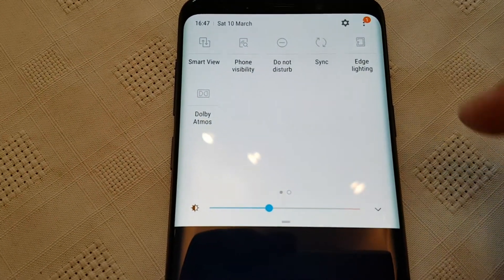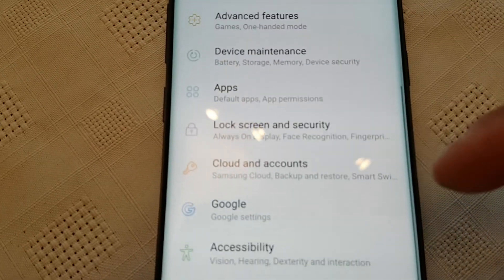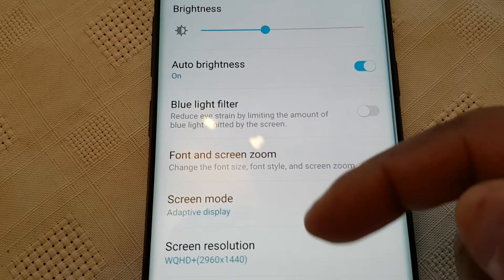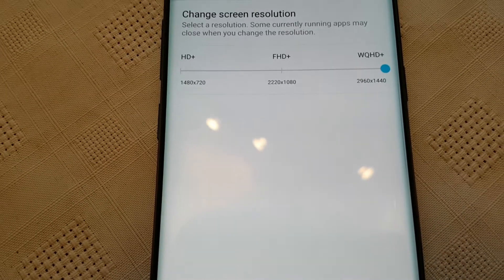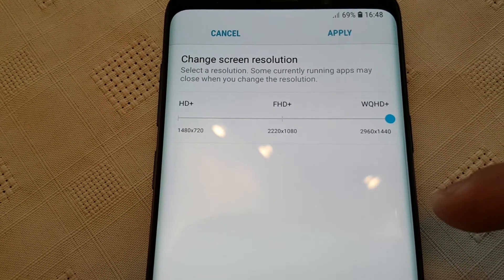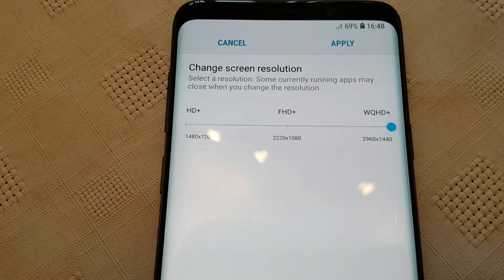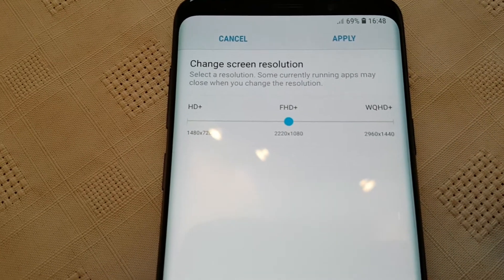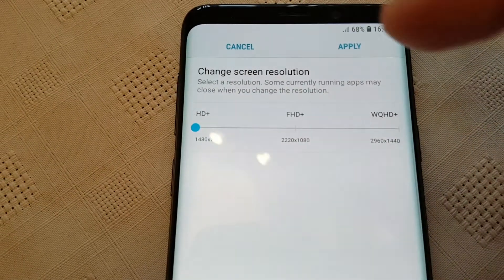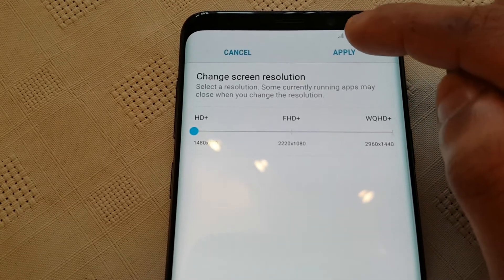Next go into the settings and then scroll down to where it says display, and select screen resolution. If you've got WQHD switched on, which is Quad HD, turn this either down to 1080p or 720p. I keep it on 1080p because that's alright, but if you really want to extend the battery life just turn it down to 720p. The screen resolution still looks good. And then just hit apply.